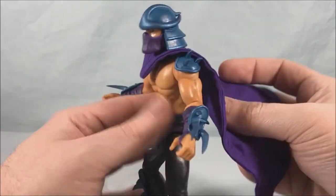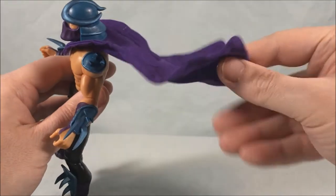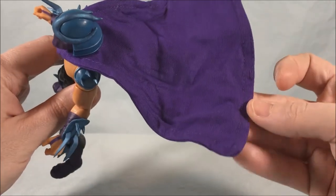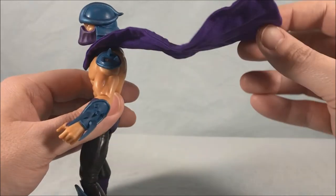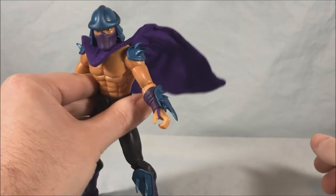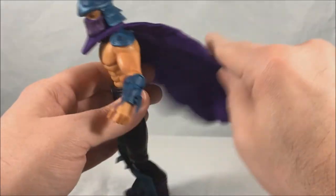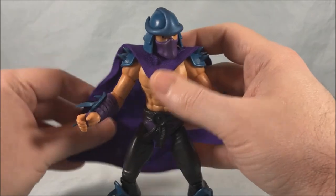So that's off to the side. This is a soft goods cape. It has a wire in the edges — you can kind of see where it is sewn around, and that's where the wire is, so you can get like a flapping-in-the-breeze pose, which is kind of cool. I like the soft goods cape — I think that's kind of neat. He does come with a plastic cape as well, and we'll get to that in a little bit.